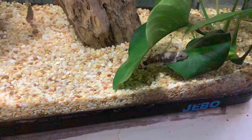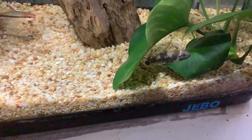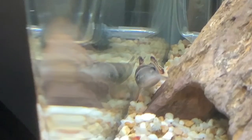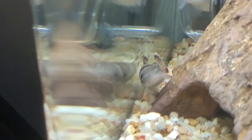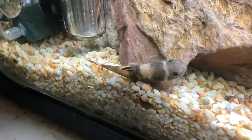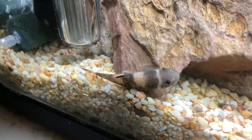The first fish on our list is the Panda Garra. The Panda Garra is a small fish that can get to around 3 to 4 inches long and can be kept in a smaller fish tank. It is an omnivore, which means it needs meaty foods, and it's also an algae eater. You have to give it things like bloodworms or sinking pellets.